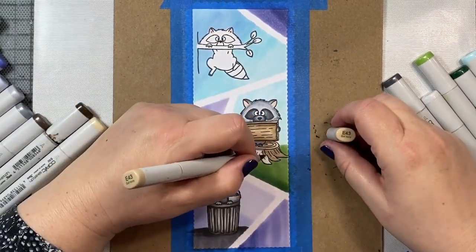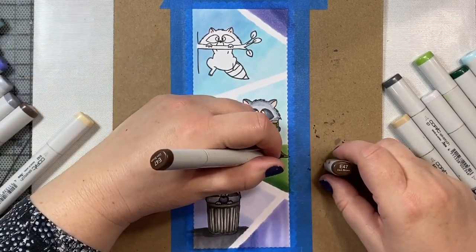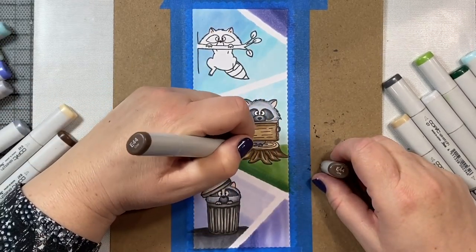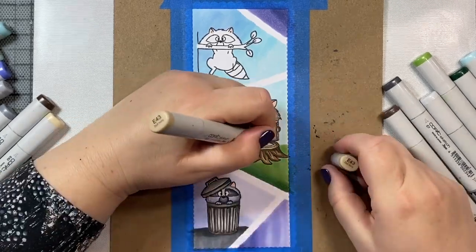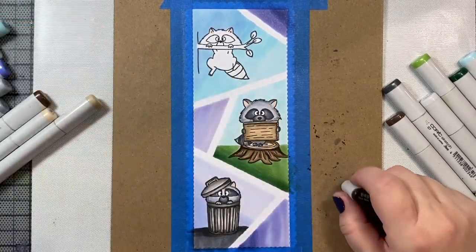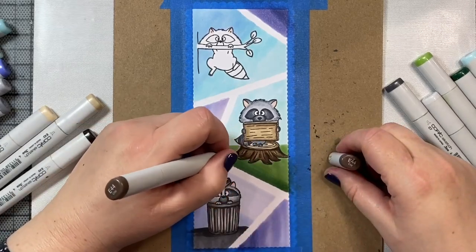This little raccoon is standing on a tree stump. We're going to color the tree stump and the little piece of wood he's holding with some E40s. I started with a base of either E42 or E43, and then we're going to add our shading with E47 and E44. If you want to make it look like there are little markings in the tree bark, then you just use some darker marker along the black lines of the stamp, which are the areas that would recede a little bit into the tree. That will help give some texture to the tree stumps.